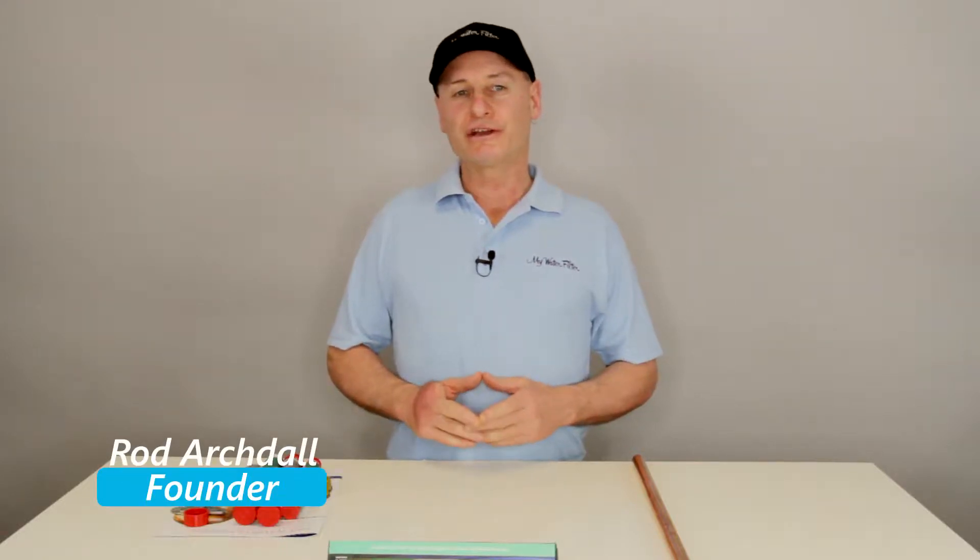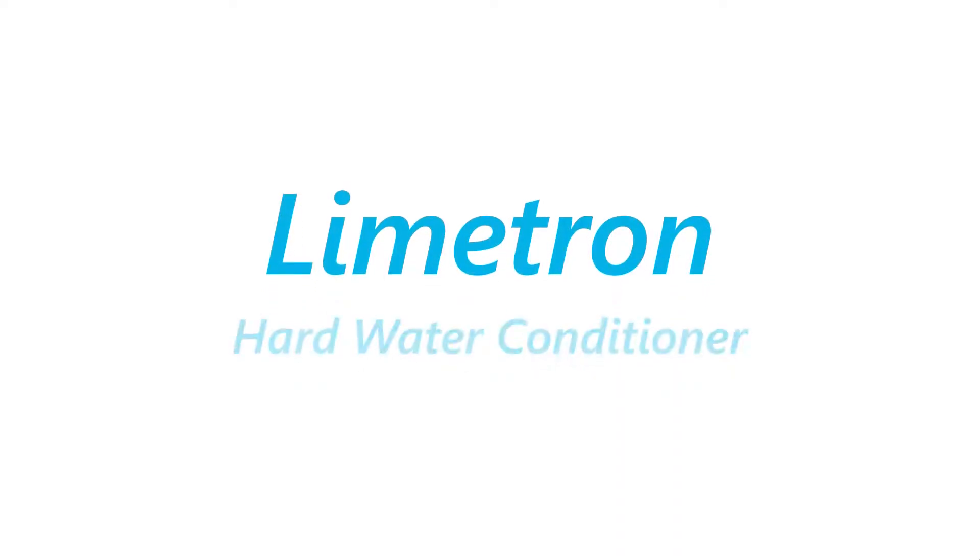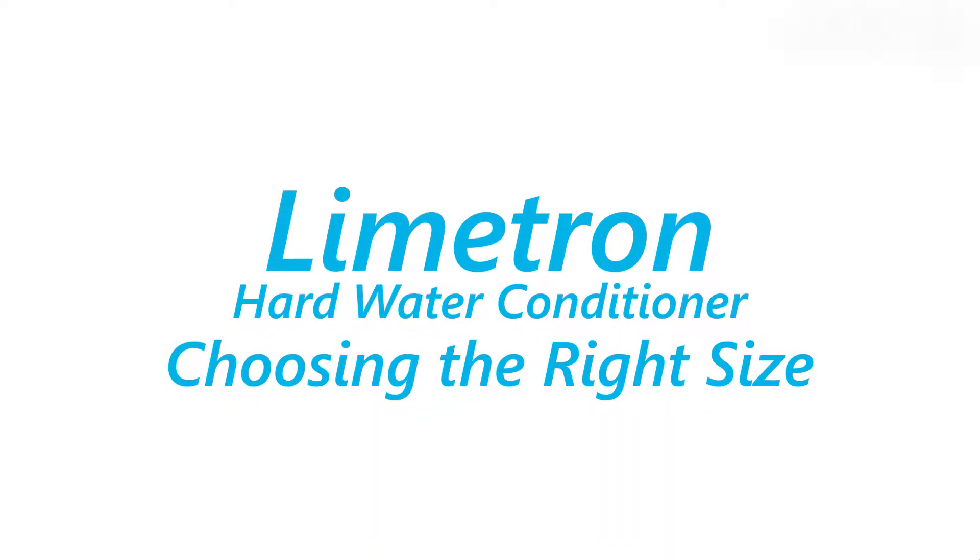G'day folks, Rod from My Water Filter here today, and what we're going to do is just have a look at the Limetron Hard Water Conditioner, and have a look at it so that you can select the best size for your application.